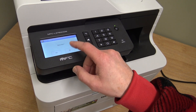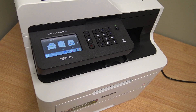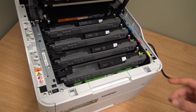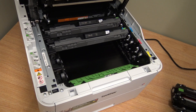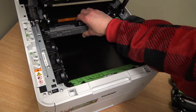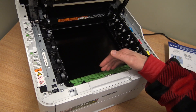Next, going back to the menu, you can also reset the transfer belt — up to about 200%. To access it, lift the cover all the way up until it clicks. Remove the four drum units and set them aside so you can see the transfer belt.